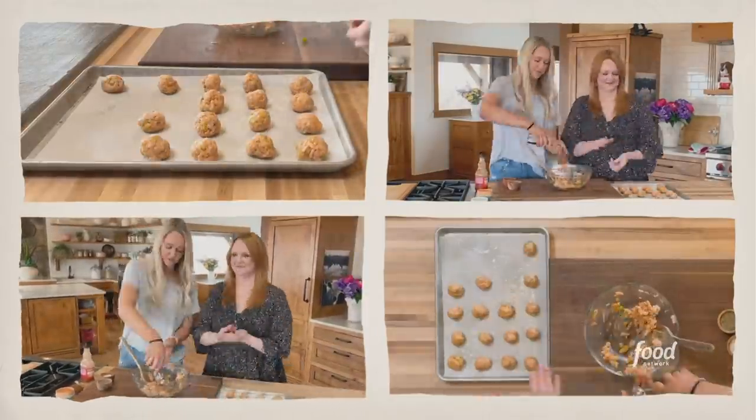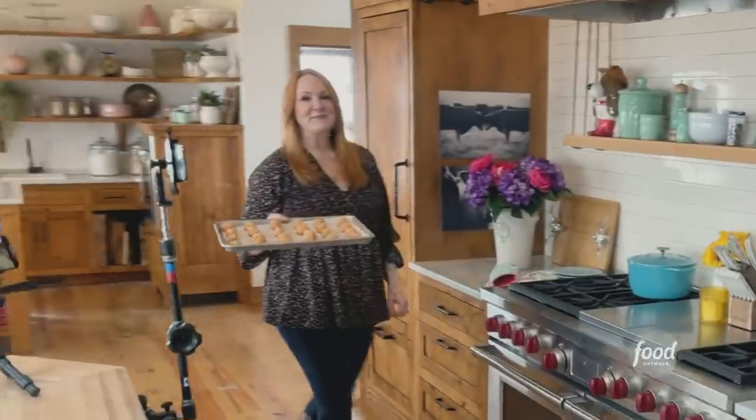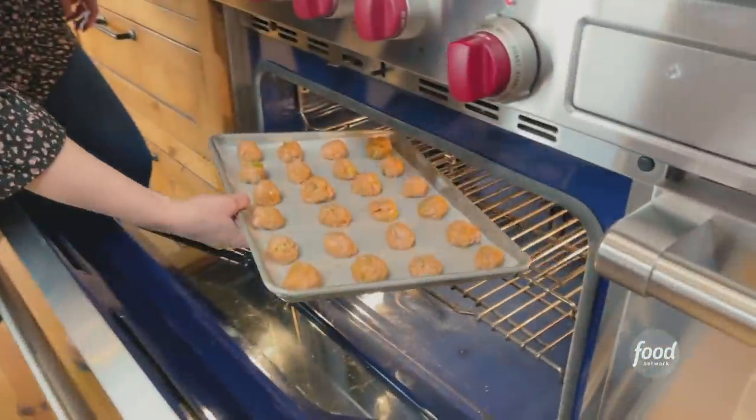I'm gonna use my trusty scoop, and I'm gonna get about 28 to 30 meatballs out of it. I'll roll them up and put them on the sheet pan. These are gonna bake at 400 degrees for about 15 minutes until they're totally done.